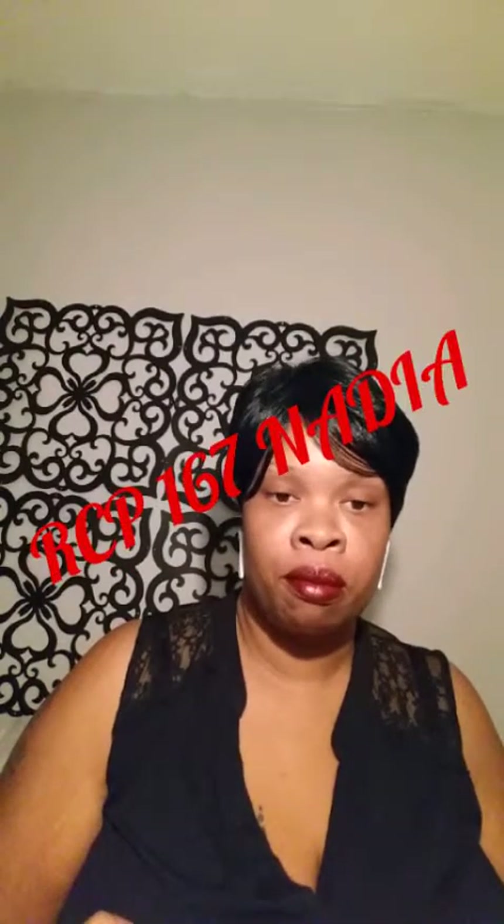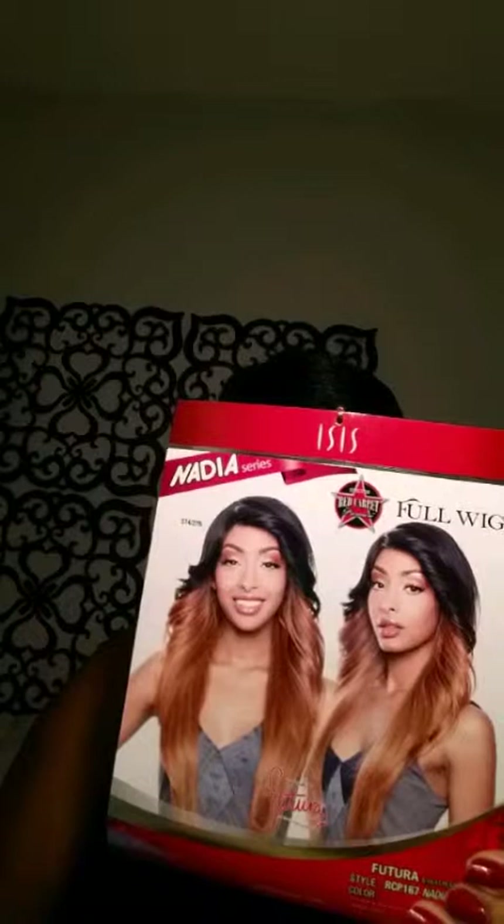Hey guys, this is Renee and I'm here with a wig review. This is a full wig, not a lace wig. This is my first time reviewing a wig made by this company — it's called ISIS. This is the wig I'm reviewing, but it's in a 1b. I got this wig from wigstype.com and I believe it was about anywhere between 17 and 20 dollars, and now I think it is on sale for 20.